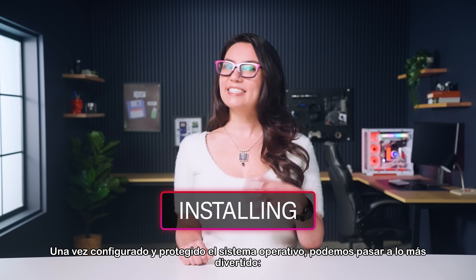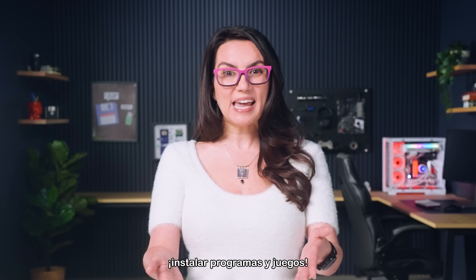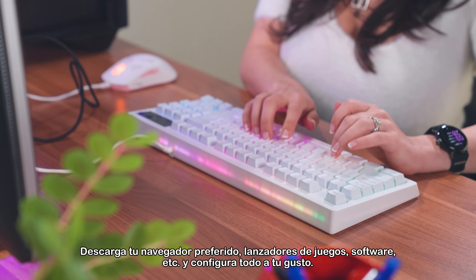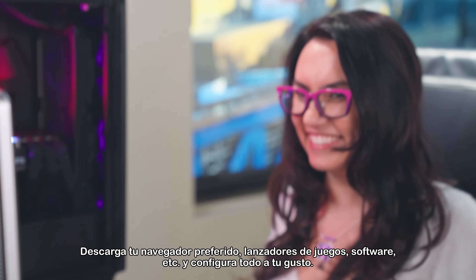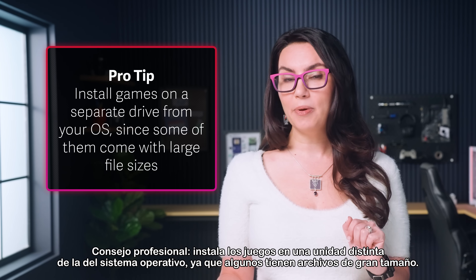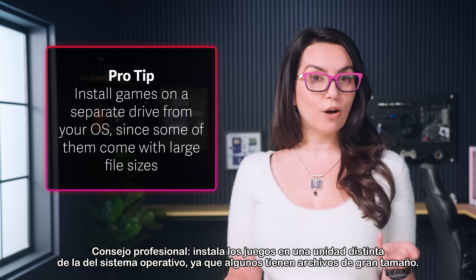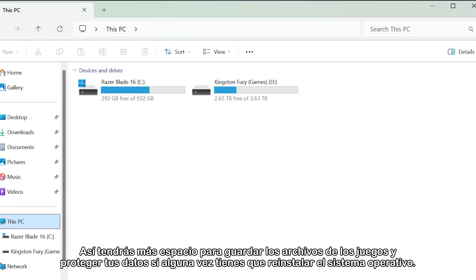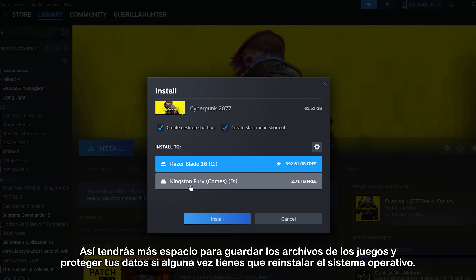With your OS set up and protected, now we can get to the fun stuff — installing programs and games! Download your preferred browser, game launchers, software, etc., and get things set up how you like it. Pro tip: install games on a separate drive from your OS, since some of them come with large file sizes. This will give you more space to save game files and protect your data if you ever need to reinstall the OS.